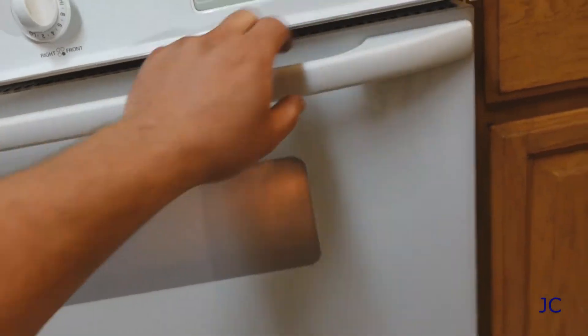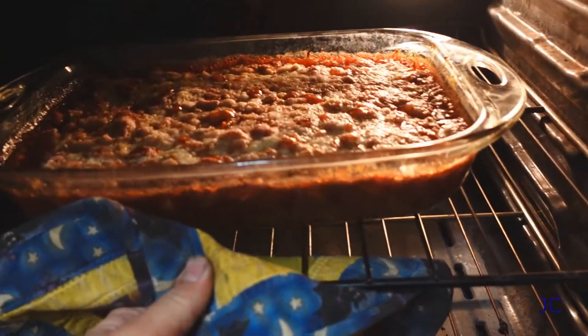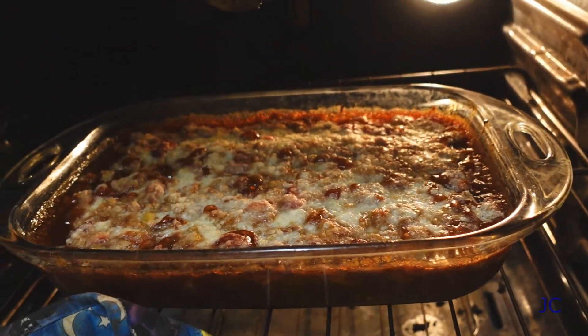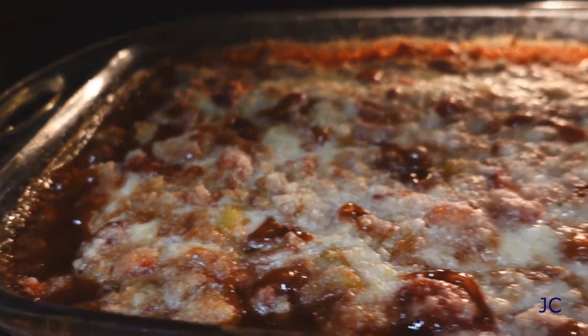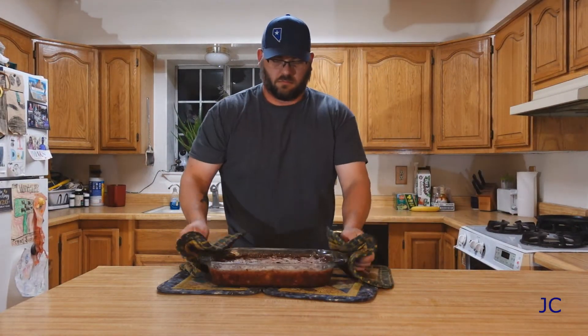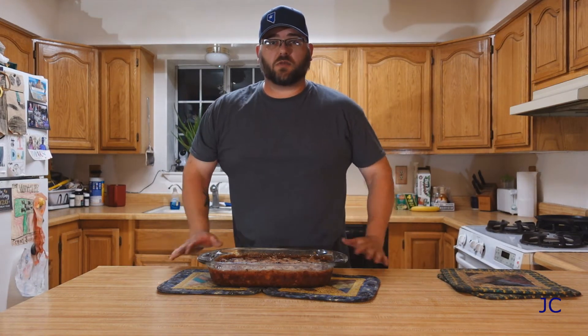Let's see what we've got in here — super bubbly and delicious. That looks pretty good, looks so tasty. Okay, got that out of the oven — it is super hot, so we're just going to let it sit here for about 20 minutes and then we'll be ready to try it.